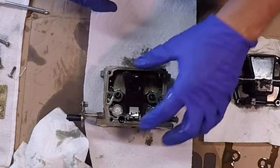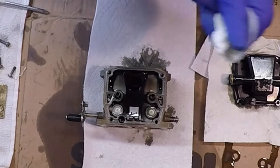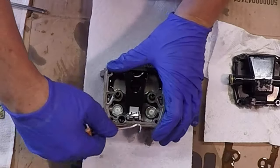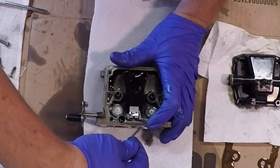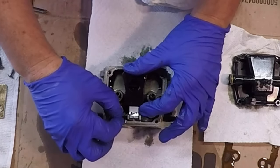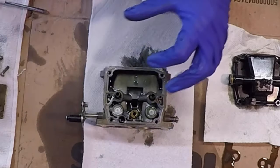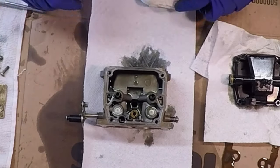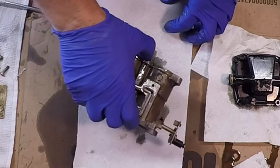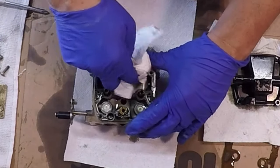Next thing is we want to remove the float. I'll find my little pick and put it on this side here. Get that out. Move this, because this is all getting replaced. Let's see if we can get some of this oil out of here. That's about as good as we're going to do right now.